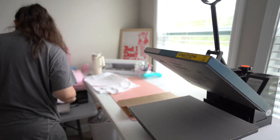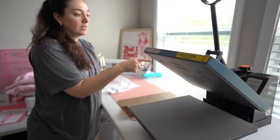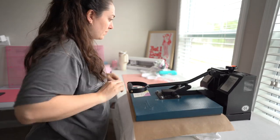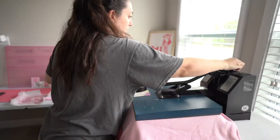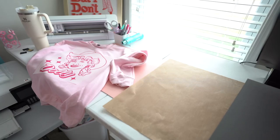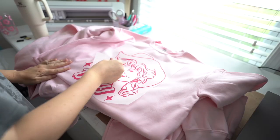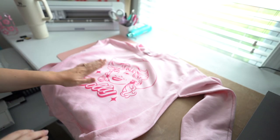All right, everybody's good — everybody's got what they need. I'm going to set the packing slips to the side. Since there's only two, I won't get mixed up. I'm bringing over the sweatshirts to this table and we're going to peel all these. Now let's give them all a second press.